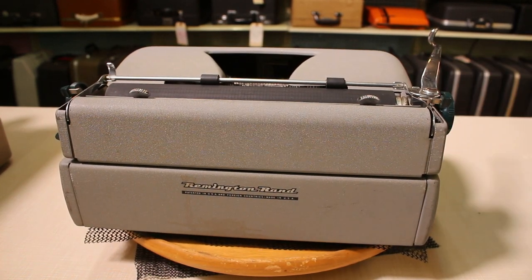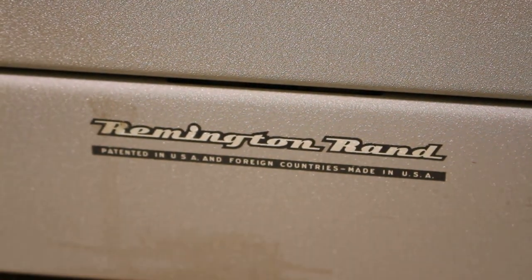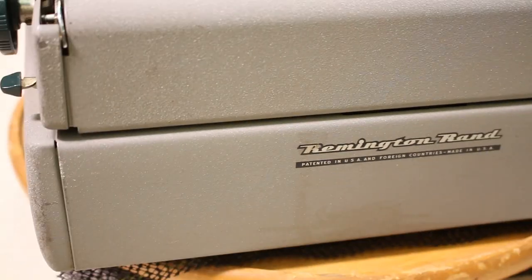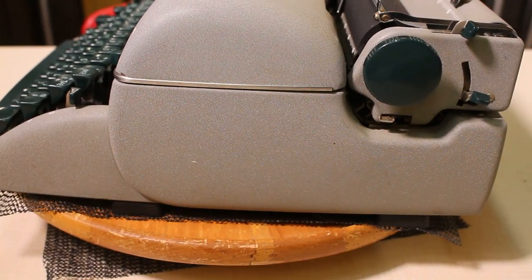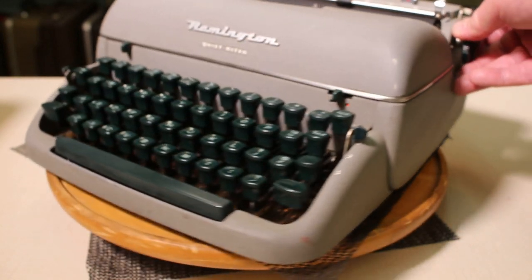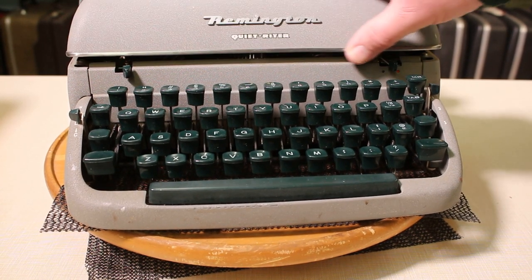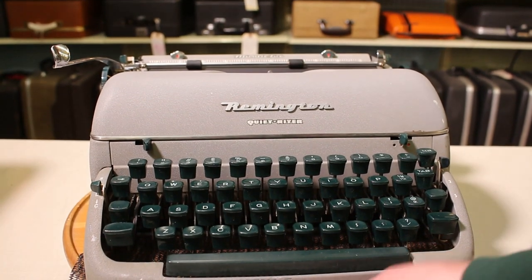On the back, we have a decal reading 'Remington Rand, patented in US and foreign countries, made in the USA.' Coming around the sides, it has a nice — not quite chrome, more of a brushed stainless steel band around the bottom edge of the front cover. Nothing too shiny, in keeping with the anti-glare design.